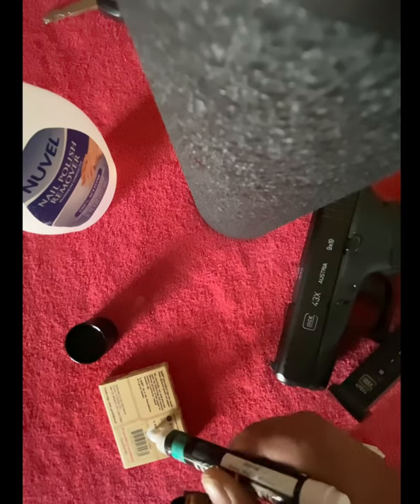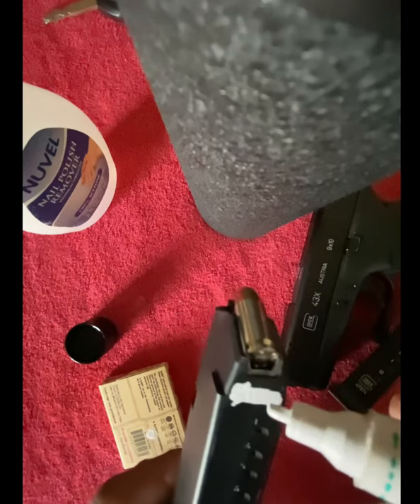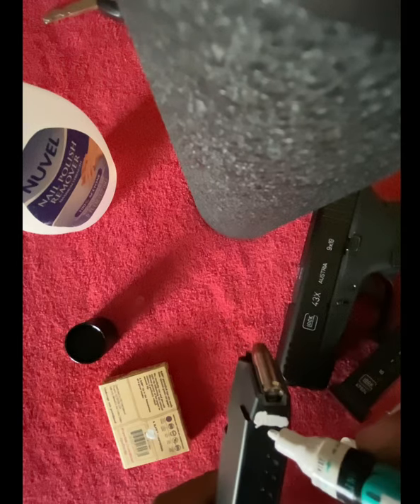That was my OCD kicking in — seeing some little dust bunnies or something on there, and getting them off and painting over them. Probably didn't need to, but that's how OCD works.